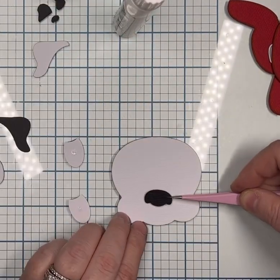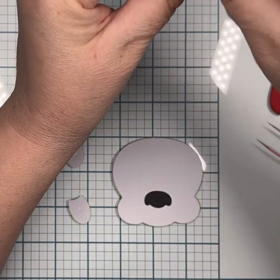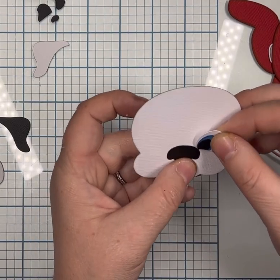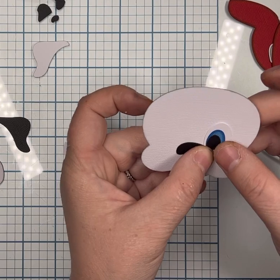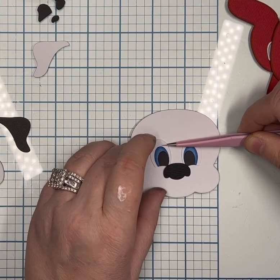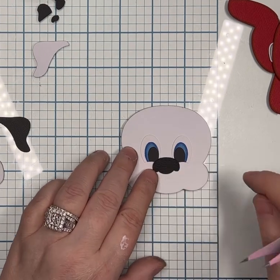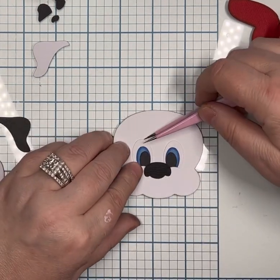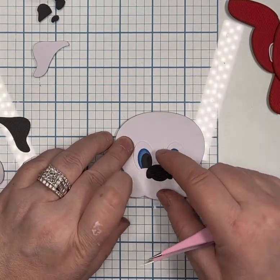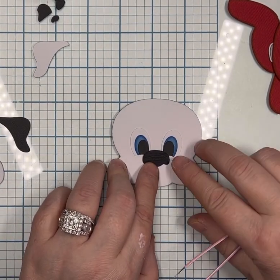I did use Wink of Stella or maybe Spectrum Noir — one of those. It's a glitter pen and it just adds shimmer to your piece with glitter. You can get clear, white, gold, silver — they have tons of colors. On the back of my eyes and nose, I do have the Cosmic Shimmer Flaken Glitter Glue. I had put that on the back of the eyes and the nose before I started gluing the rest of my pieces together, so that it was dry before I place my eyes and my nose.